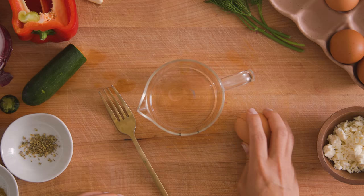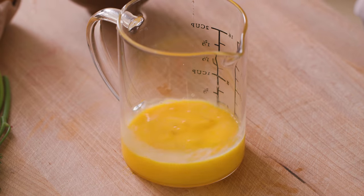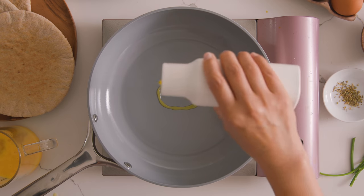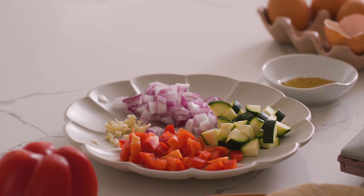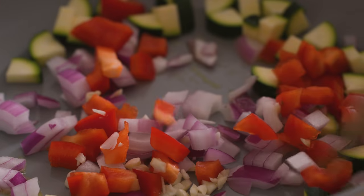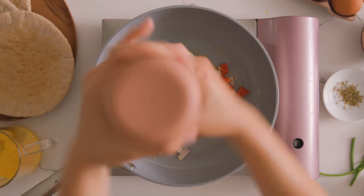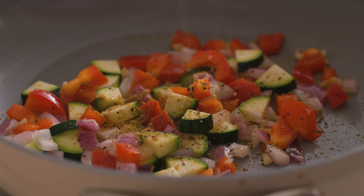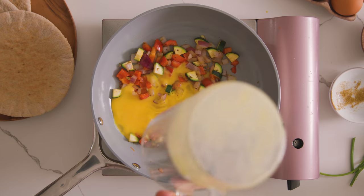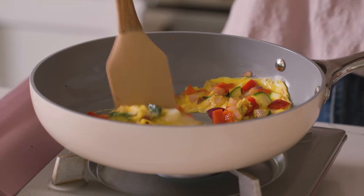Now I'll prep my eggs, breaking two into a bowl and lightly beating them. To put everything together, I'm going to heat my frying pan on medium-high heat and add a little bit of olive oil. Once it gets hot, I'll sauté the veggies together for about two minutes until nicely softened. I'll season with a little bit of salt and pepper, then add a pinch of cumin and oregano to bring out all the veggie flavors. Then I'll add our eggs and scramble lightly until cooked but runny — kind of like a soft scramble — then turn off the heat.